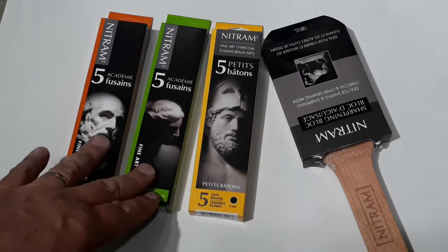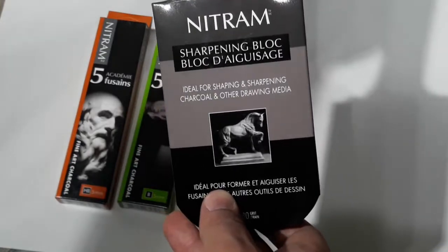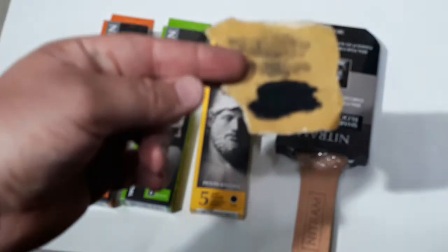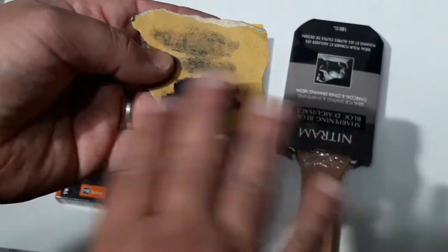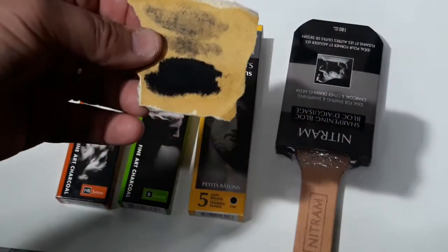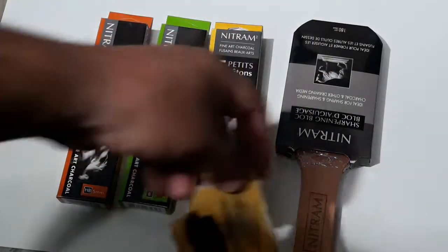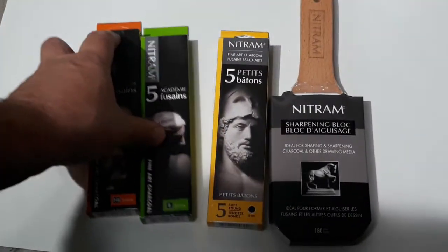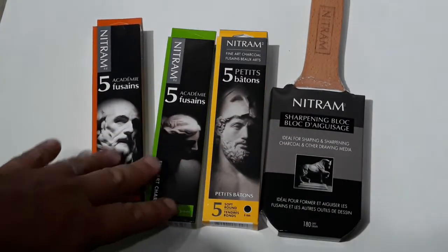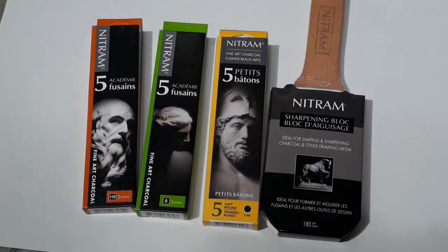These petites, I guess they're called. And I also bought this sharpening block — supposed to be nice anyway. Normally I just use regular sandpaper to sharpen charcoal. The problem is when you hold it like that, you might not get a real precise point because you're kind of bending it. Of course I could mount it on a piece of wood, but I figured if this works, that'll be great. I'm also going to compare this with some other charcoal I've used in the past.